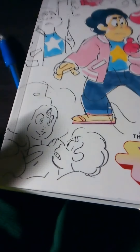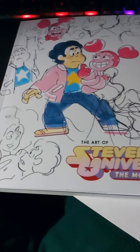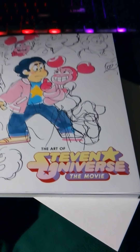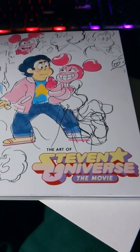I would say if you want to look inside the book of the movie and get your own storyboards and concept art book, I say go get it. It costs only $20 at your local stores. I got this from Phantom Comics — DHT signing out.